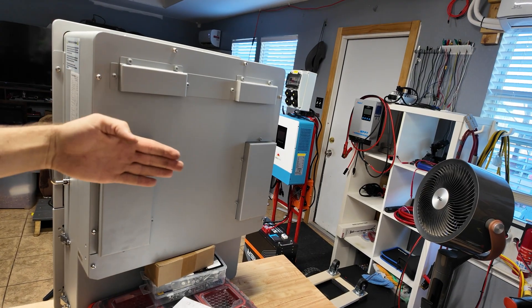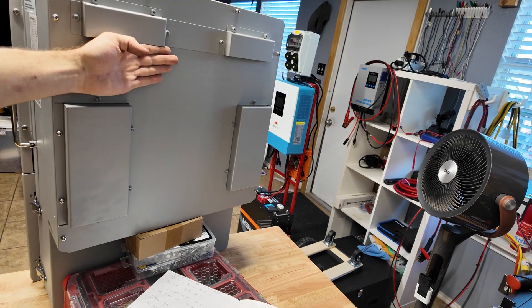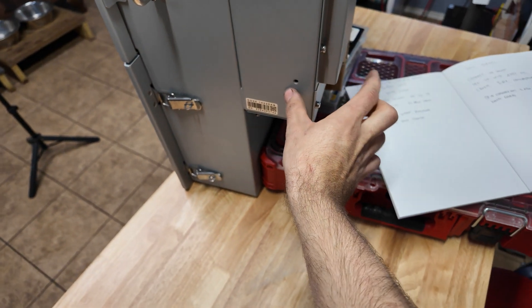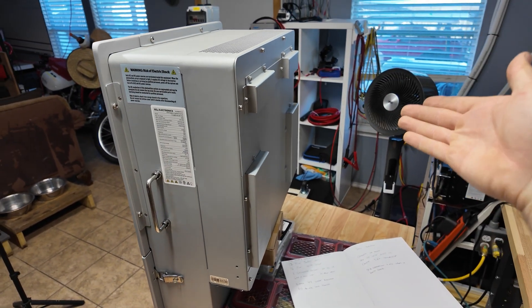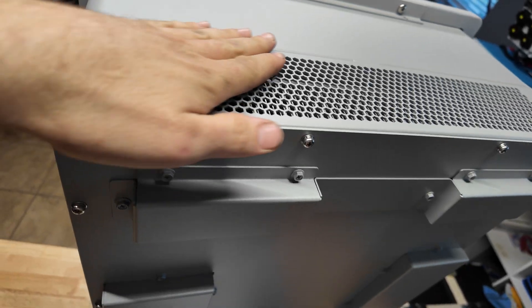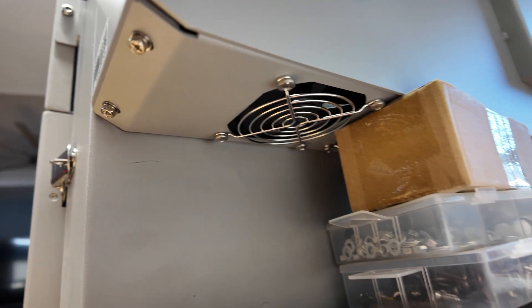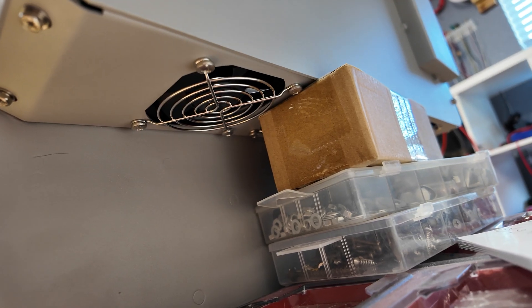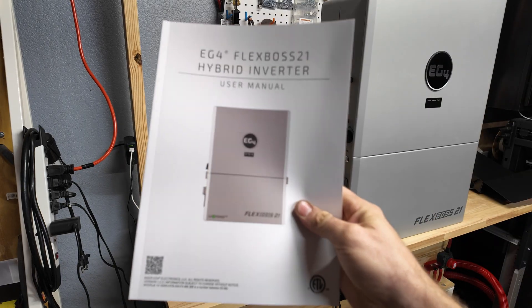On the back you have little hooks that sit into a wall bracket — the inverter just hooks onto that, and then there are additional brackets that go lower on the wall to support the bottom. The top of the unit has holes to let hot air out for cooling. On the bottom there are four big cooling fans. Also inside the box of the inverter you get a really thick, nice user manual.